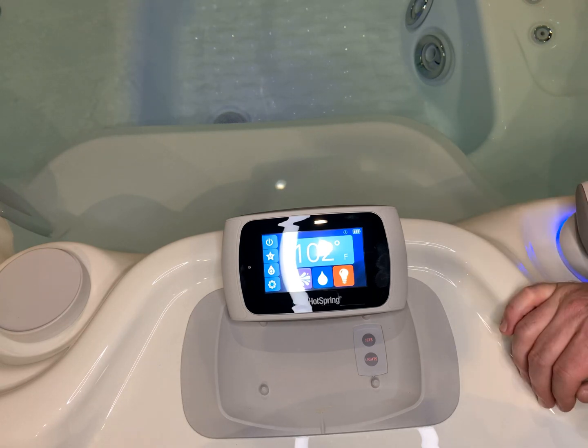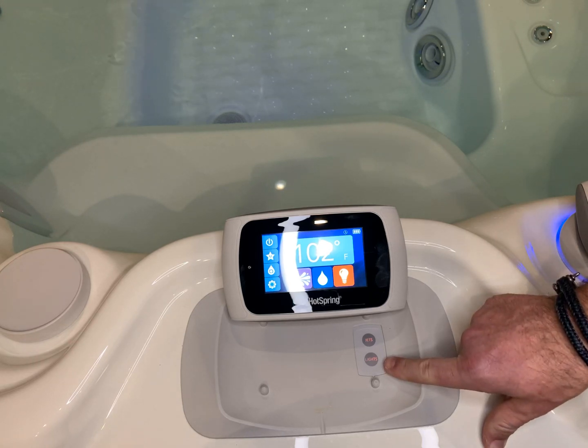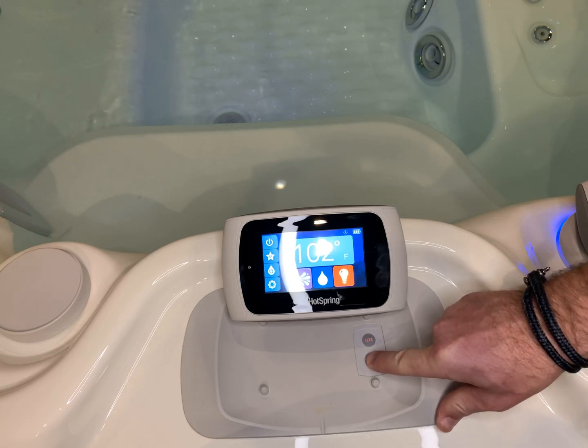The quickest, easiest way to do that is to push down and hold on the light button, and you'll see the jet button start to blink. So just push down and hold the light button.